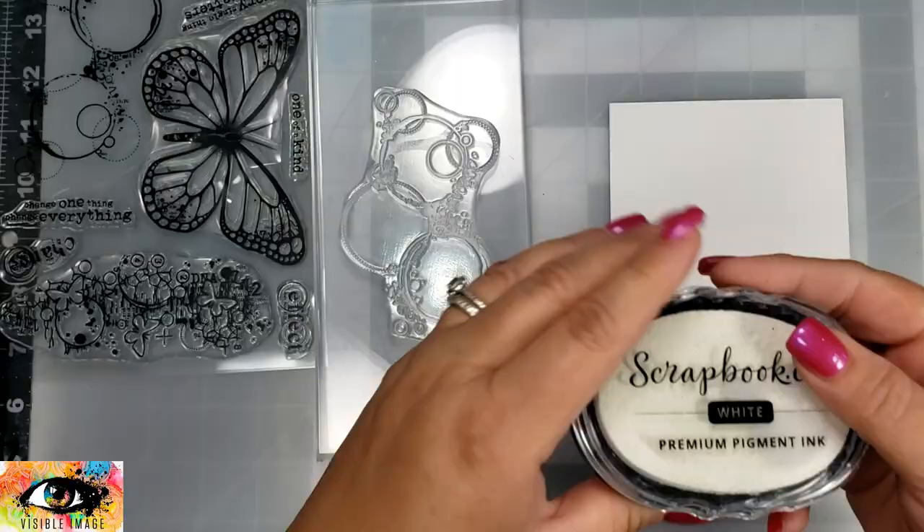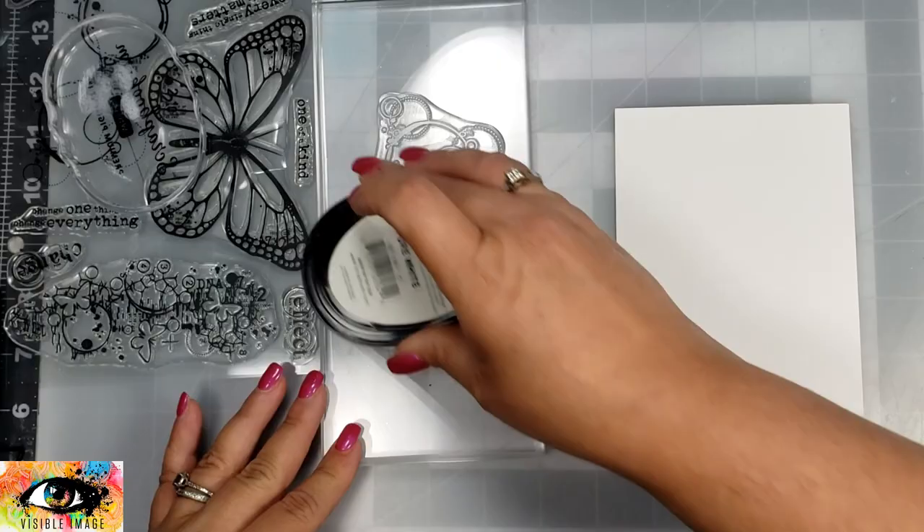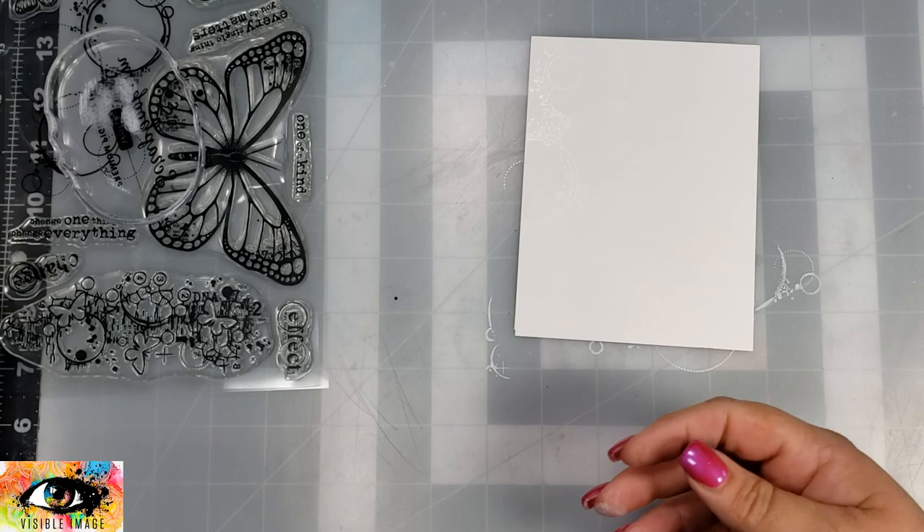At this point I also went ahead and stamped it up in some embossing ink and then covered that with some clear embossing powder to give a little bit of that raised look with some shine. Then I'm going to take another card panel and do my background, using a little bit of white pigment ink along with another stamp that is in the set, using my stamping block to stamp those images out.